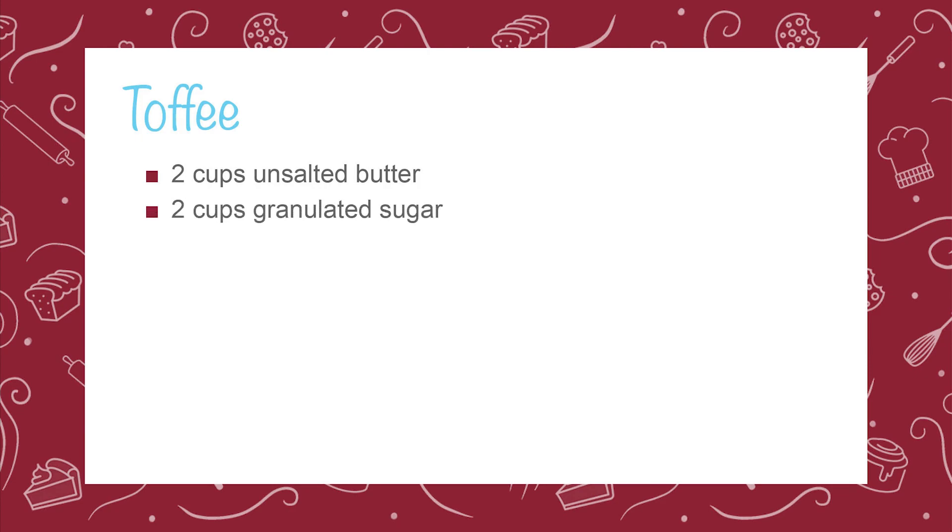So let's put on our aprons and let's get baking. To make the toffee, you'll need two cups of unsalted butter, two cups of granulated sugar, and a quarter teaspoon of salt.